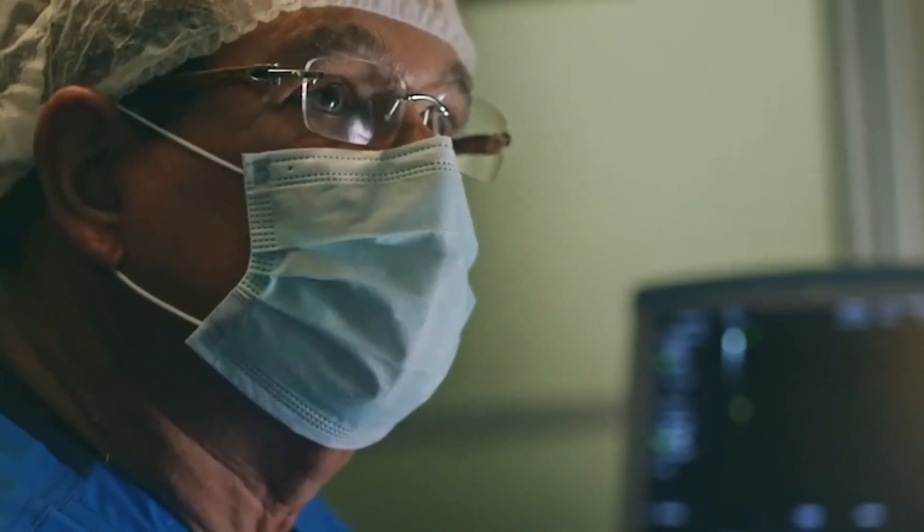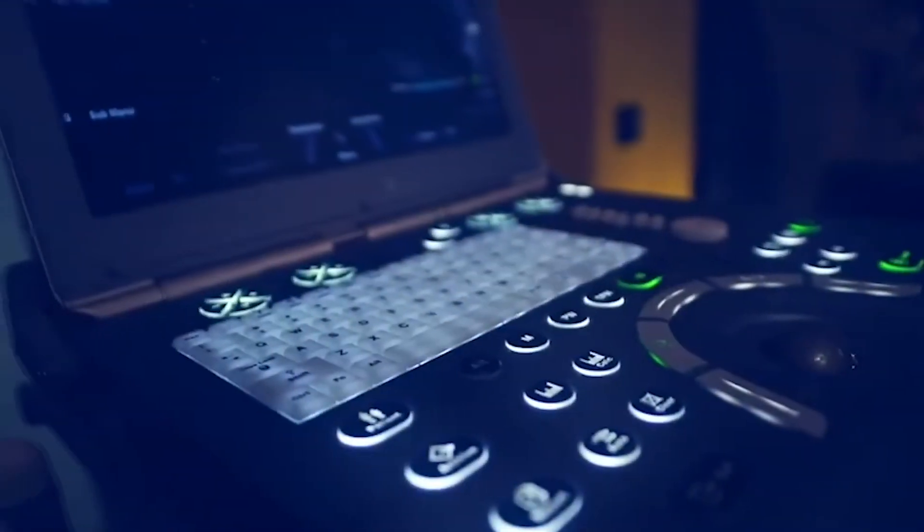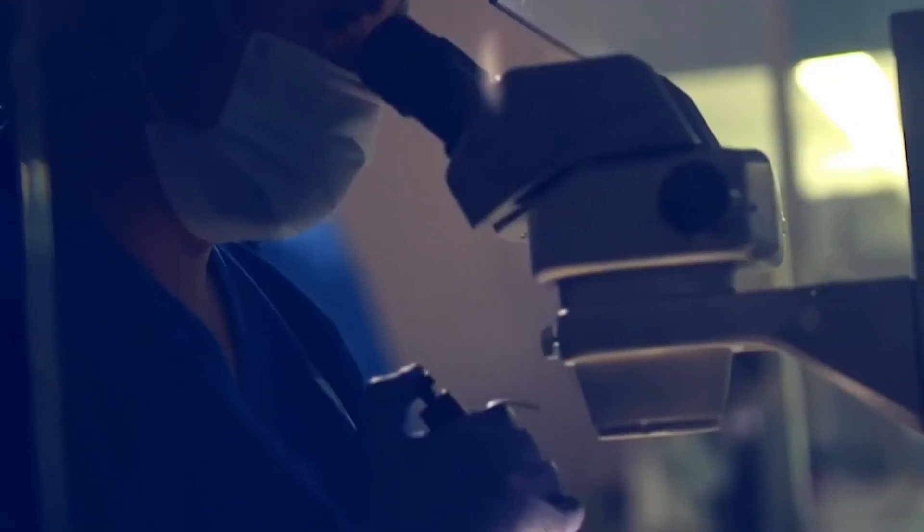However, it can still work for patients who have already failed an embryo transfer or who are undergoing other techniques such as a saline sonogram, which is when you place a small amount of saline fluid inside the cavity and perform an ultrasound to evaluate for polyps or fibroids. This would be the perfect time to do an endometrial scratch.